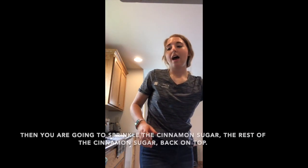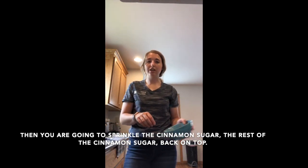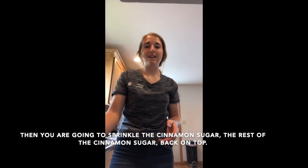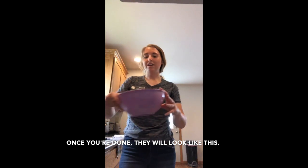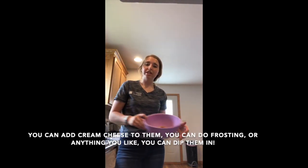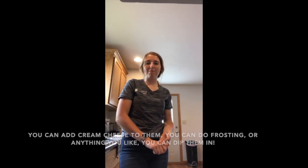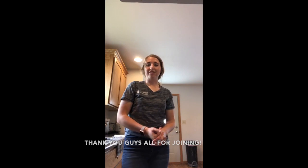Sprinkle the remaining cinnamon sugar on top. Once done, they'll look like churro chips. You can add cream cheese, frosting, or anything you like to dip them in. Thanks for joining!